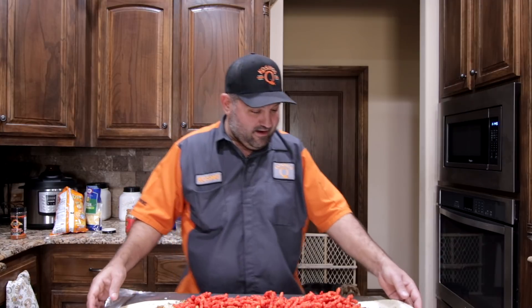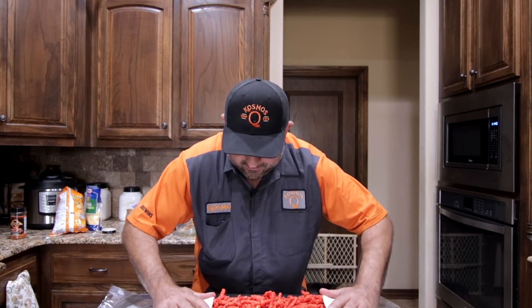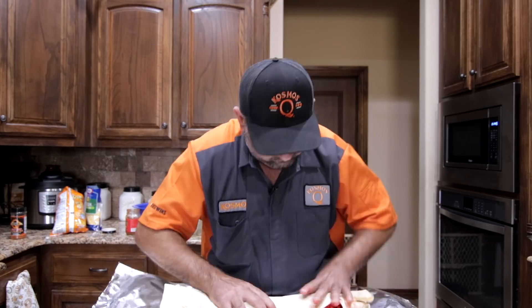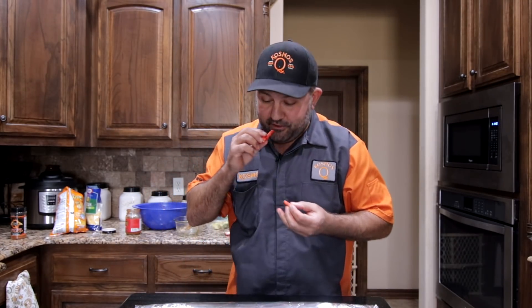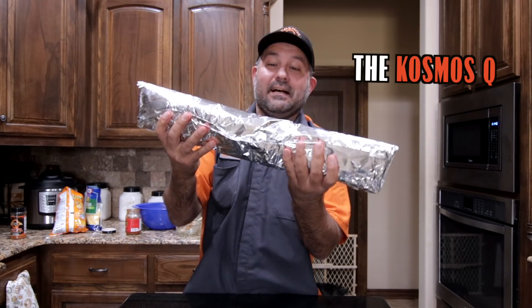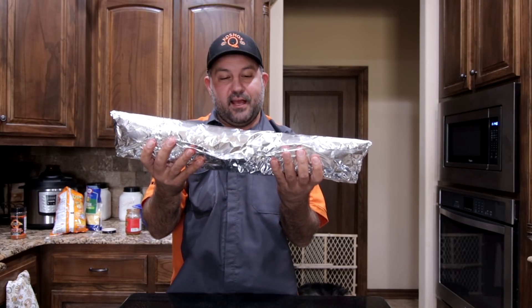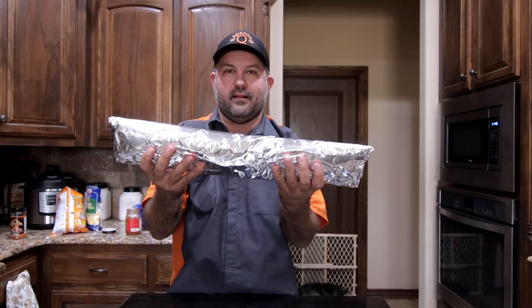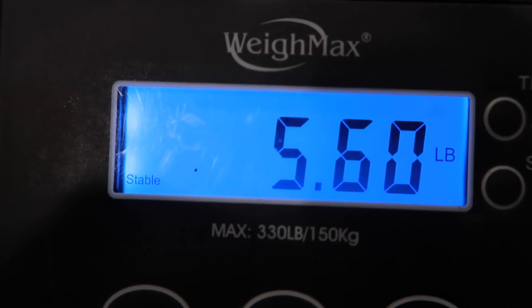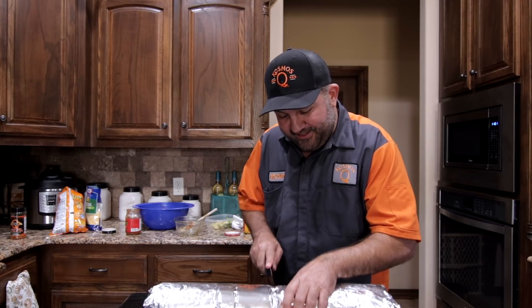All right, so here we go. It's not bad — leftovers, just a couple Cheetos. And there she is: the Cosmos Q hot Cheeto brisket burrito. I bet this thing has to weigh five pounds — I'm going to weigh it. Almost six pounds. 5.6 pounds. All right, so we're going to go ahead and cut this sucker up and dig in.